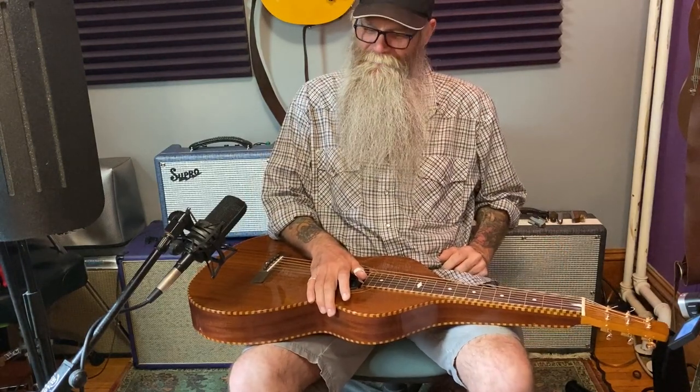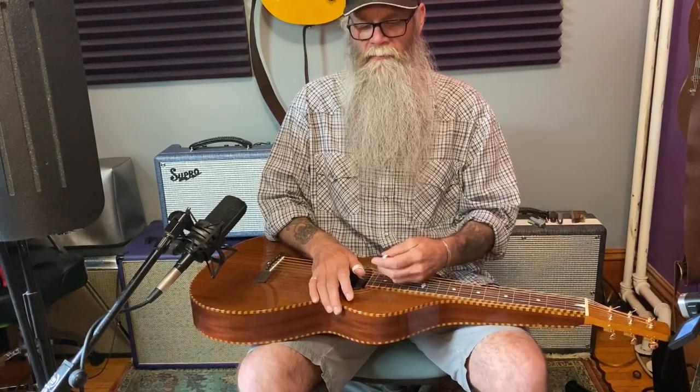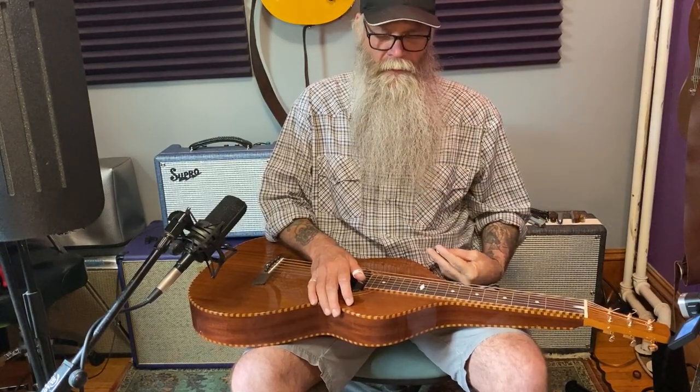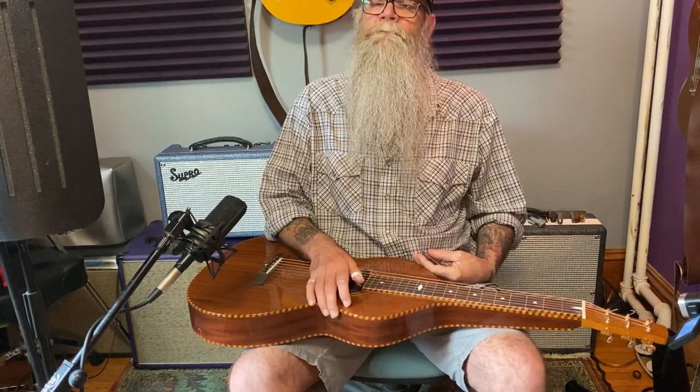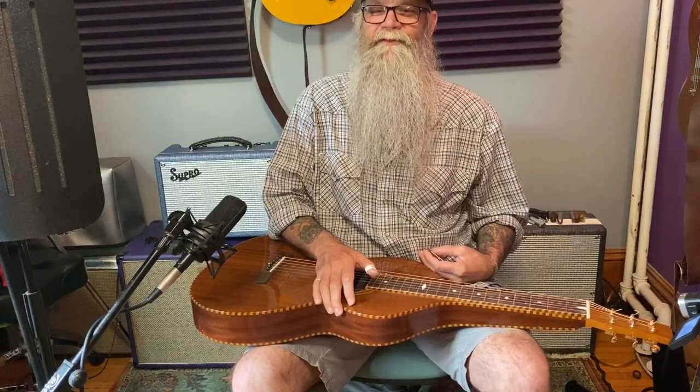Welcome to a very introductory lesson to the acoustic lap steel. In this lesson we'll discuss three different options of instrument depending on what you have available, as well as some slides and basic beginner technique to get started. So stay tuned, buckle in, we'll have a good time with this one.